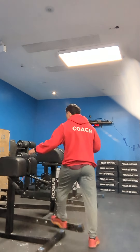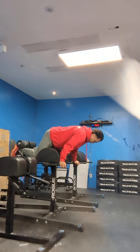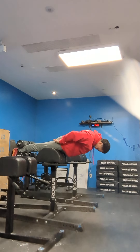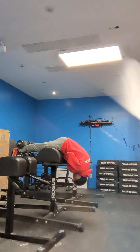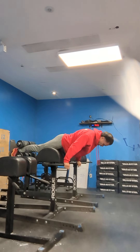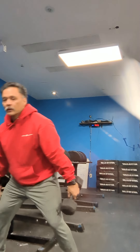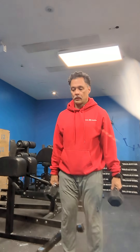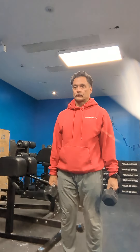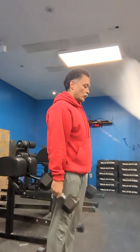It's gonna look something like this. And then we have RDLs with dumbbells. There you go — those are the two movements.